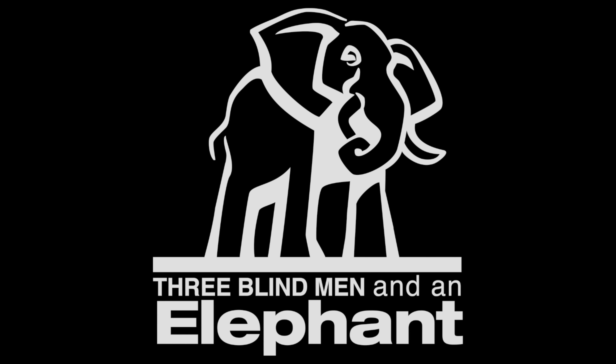I just needed to get out of the house. Hey everybody, I'm Hugh Brownstone for Three Blind Men and an Elephant, and today I want to talk to you about life beyond on-camera flash.